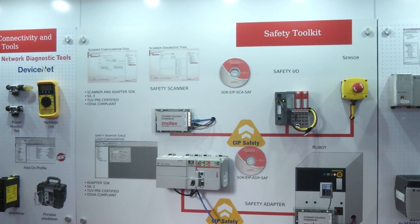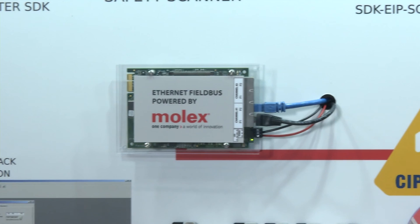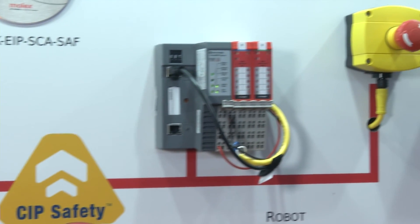What we have on our demo board here is a CompactLogix safety controller where people are talking to our SIP Safety Stack over EtherNet/IP.